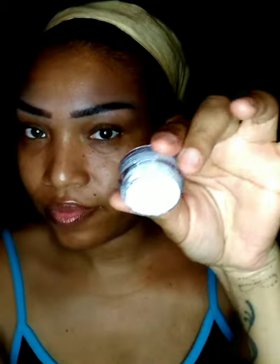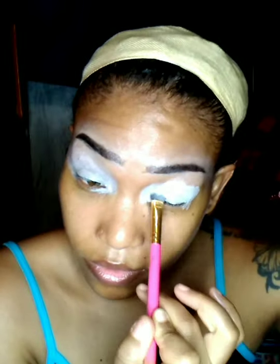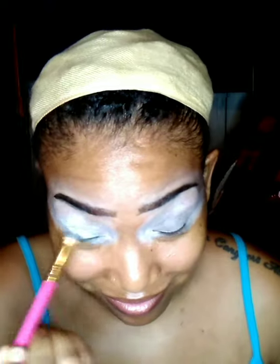And now I'm going to use the NYX eyeshadow base in white and I'm going to take a flat brush to cover both my lids. And I'm going to take the same brush that I used to blend out that brow highlighter to blend out the white eyeshadow base even more. Now I'm going in with the LA Colors Supernatural eyeshadow palette in the shade white and I'm just going to set all the white base that I just did.